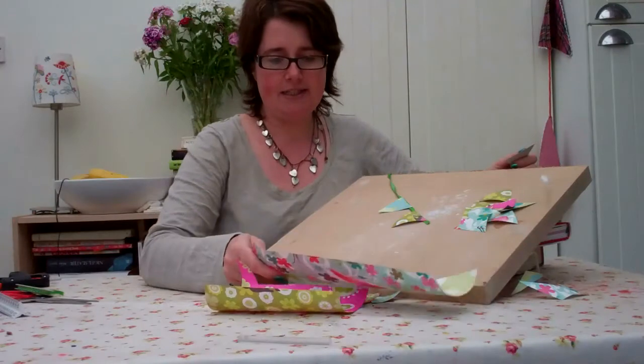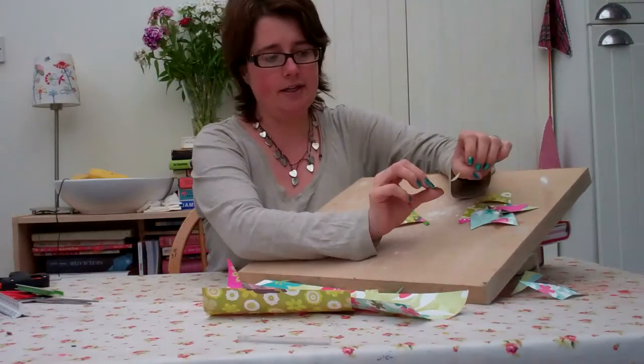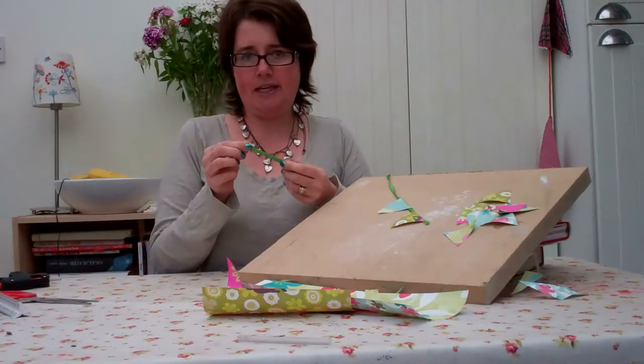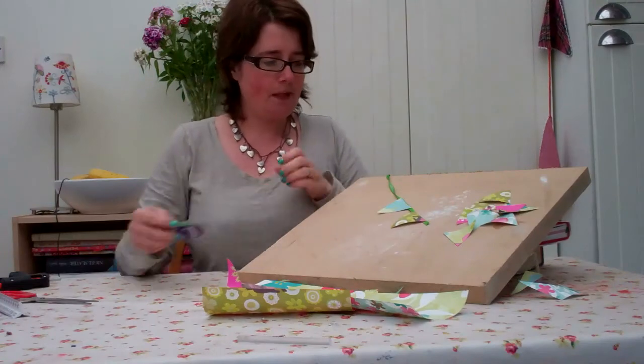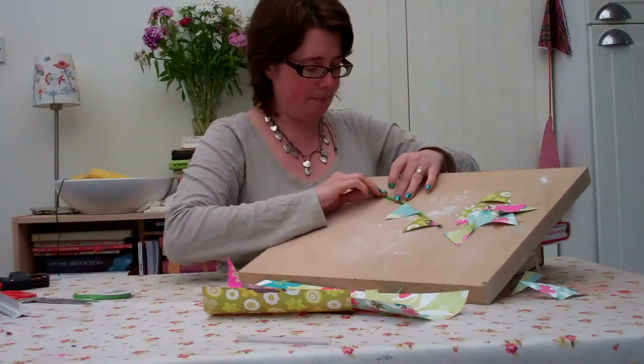It's double sided so I've cut out both sides — I want to use both sides. And then I just get some ribbon. This is really pretty thin ribbon from a craft store, and I'm just going to make a little bit of bunting today.